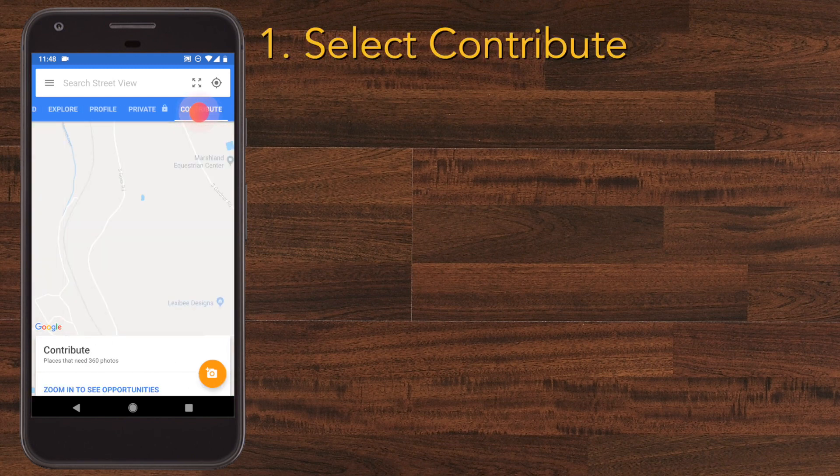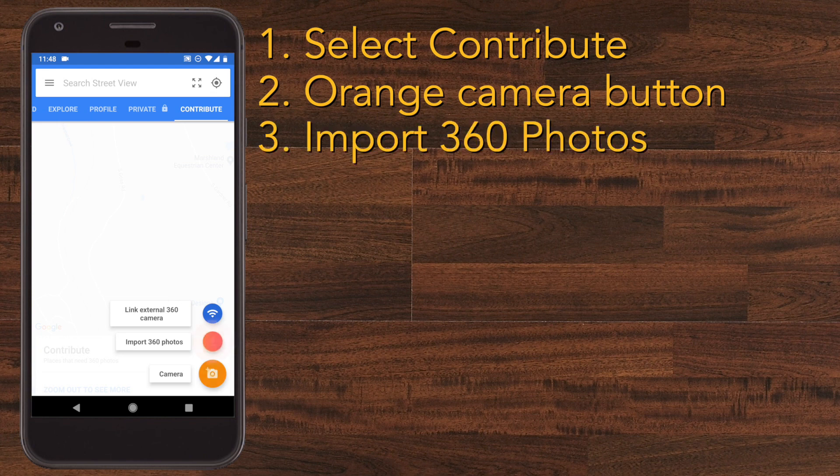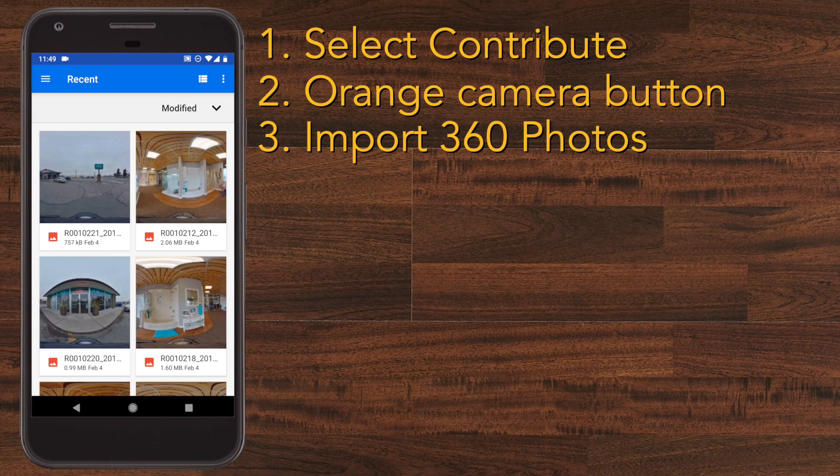We're going to open Contribute and it takes you to your location. Then you're going to want to press the orange camera button and it'll show you three options. Today we're going to click on Import 360 Photos and it'll bring you to your photo album.